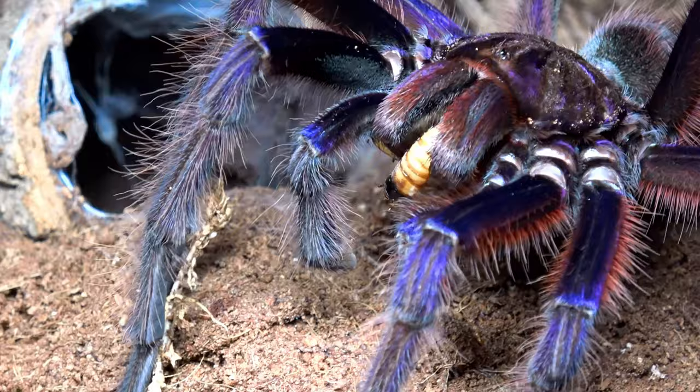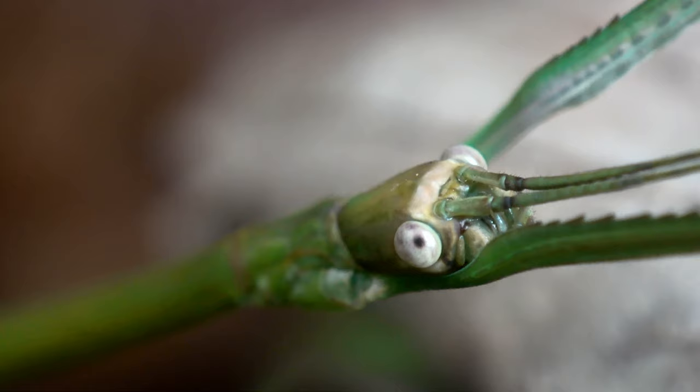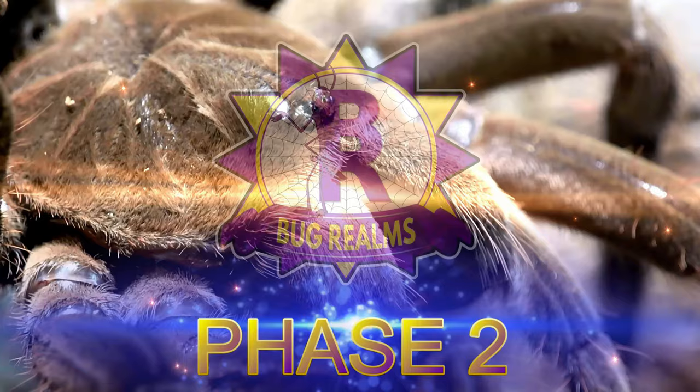So right here is the very first unboxing video we've done on this new channel. Hello and welcome back to Bug Realms. On this channel we like to discuss all things creepy crawly, so if that's something that interests you please consider subscribing to the channel.